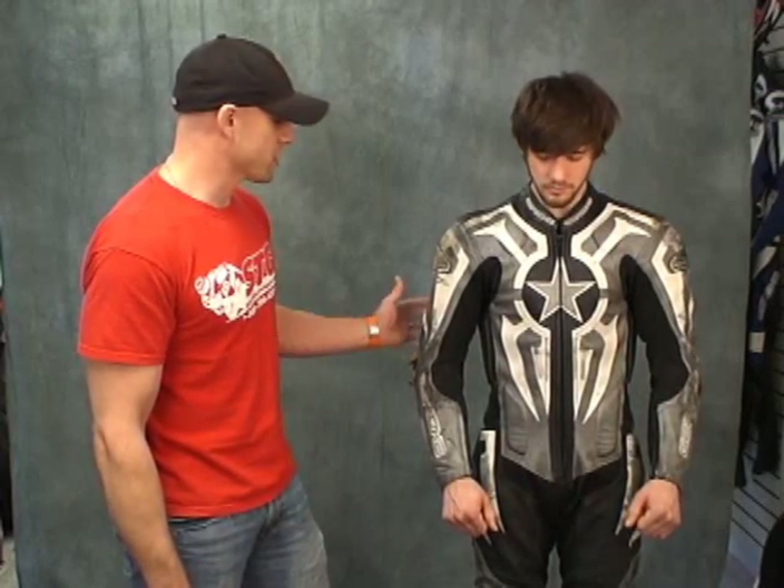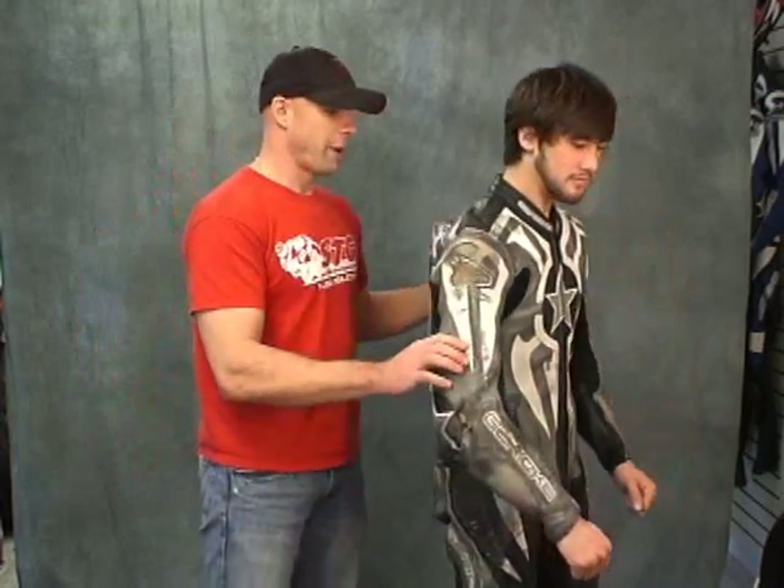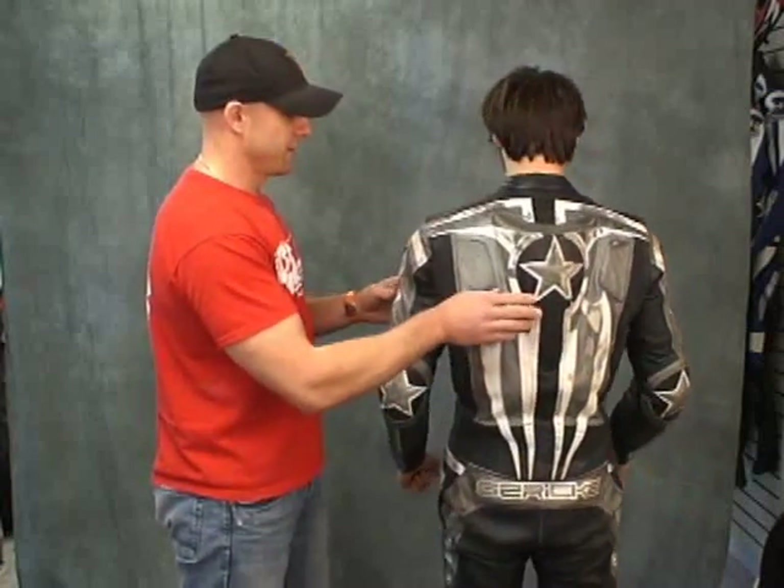If you have to replace the suit every time and start putting bike parts on every time, it's going to get pretty expensive. So here is a fantastic suit from SportBikeTrackGear.com, the Hein-Garrett Celtic One Piece. We call this the Battle Tank. His last name is Arch — just so everybody knows.